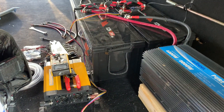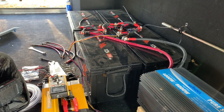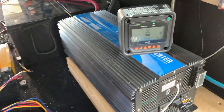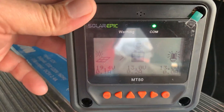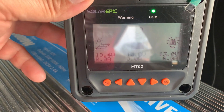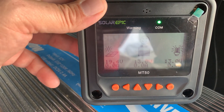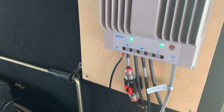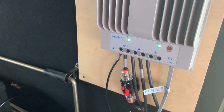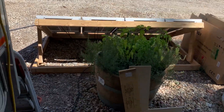This battery bank is set up at 200 amp hours per battery. I don't have a whole lot of solar coming in right now, but the solar panels are in the sun.